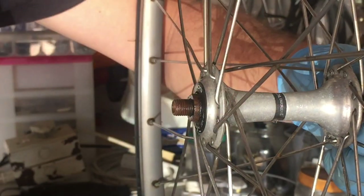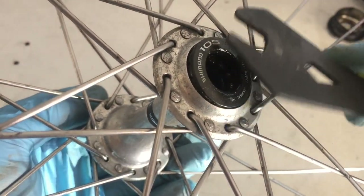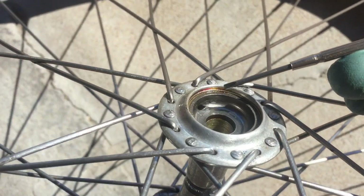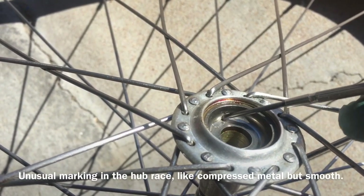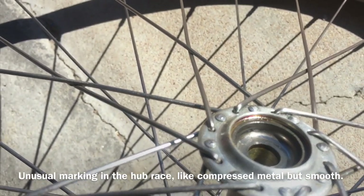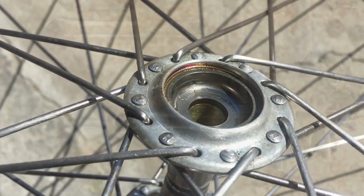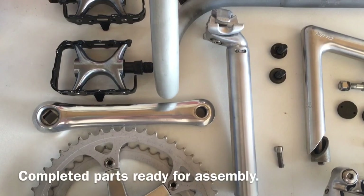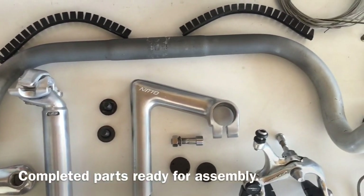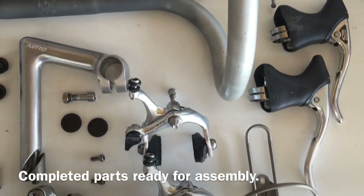Then it was on to the wheels — basically stripping the hubs apart, cleaning them up as best as possible, giving them a fresh coat of grease, putting new bearings in, and getting them running like new. Interestingly, inside one of the hubs there was a piece of metal that had ingrained into the actual race itself over the years — and strangely enough it was still running smoothly. And finally a visual result of a couple of hours of hard work, all the parts cleaned up and ready to go back on the bike.